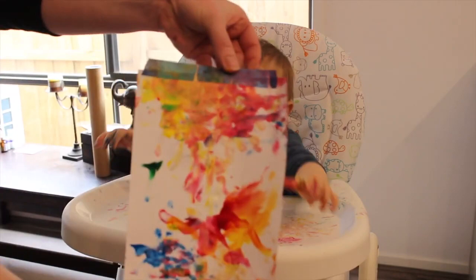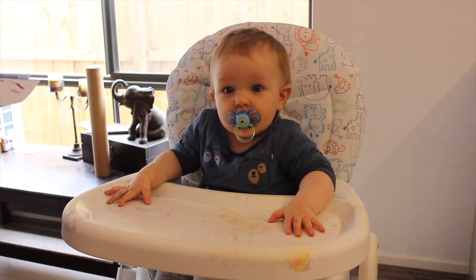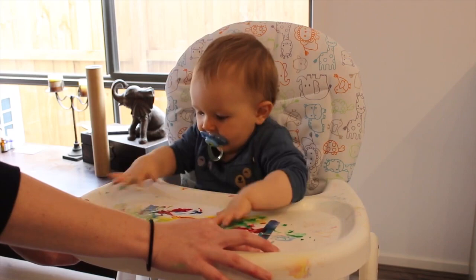Max had an absolute blast doing this, if you couldn't tell just by watching him. Once Max finished and the paintings were all dry, we decided to make them into cards. I folded them for him and then we used some washi tape down the sides so that there were no loose edges — loose edges would have been far too distracting. Once they looked like cards, I let Max use a couple of my highlighters to draw on the inside of the card, and then I wrote a little personalized message next to his drawings.